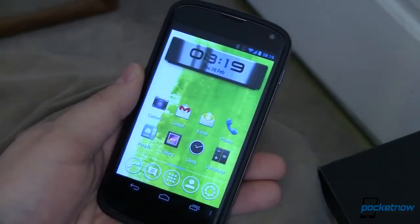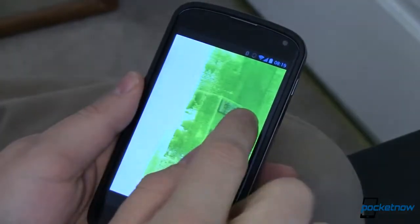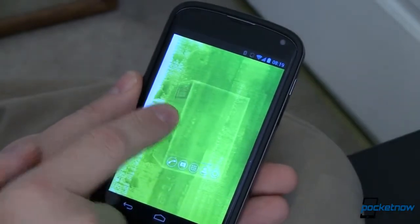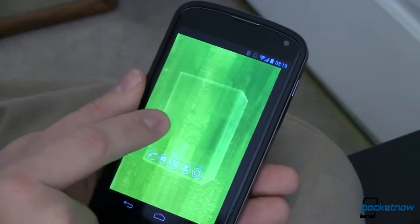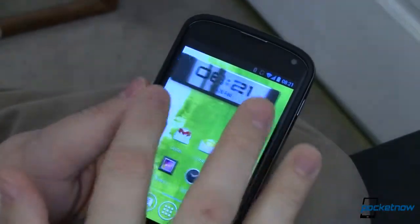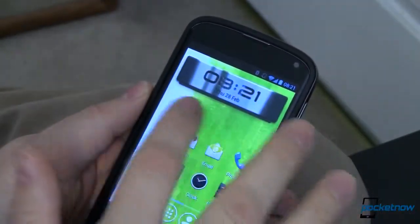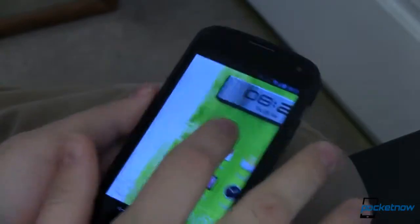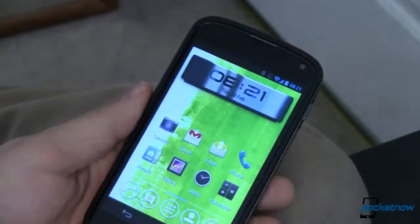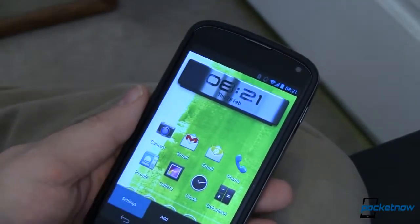Let's look at some other transition effects. This one is called Cube Free — it kind of zooms out and puts your home screen panels into a cube that you then rotate between. Very cool, and I like the way they handle the wallpaper. Here we've got the Basic transition, which is just a basic side-to-side slider. It doesn't show the outline of the page as you slide, but it's still very smooth — and even mid-transition you've still got that really nice reflection.